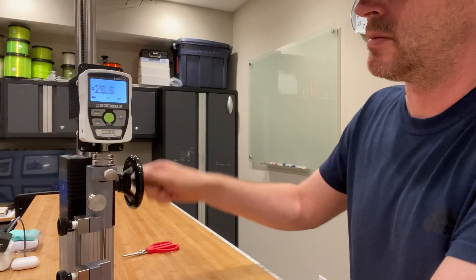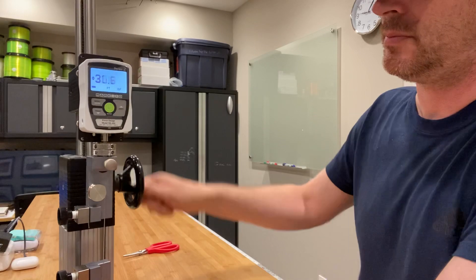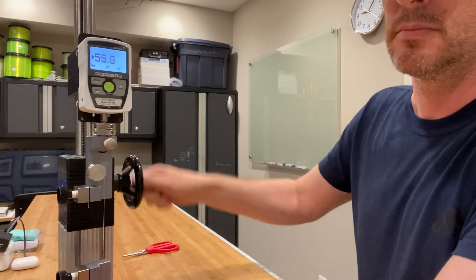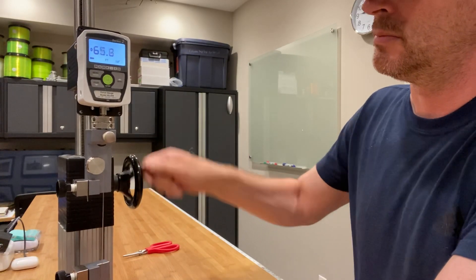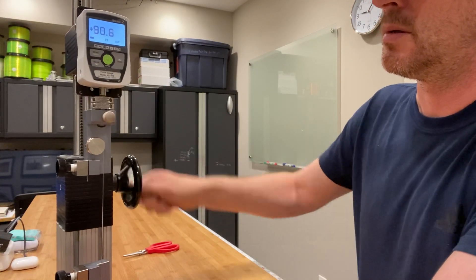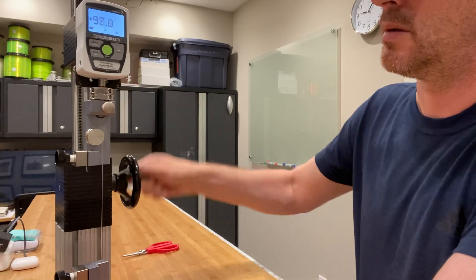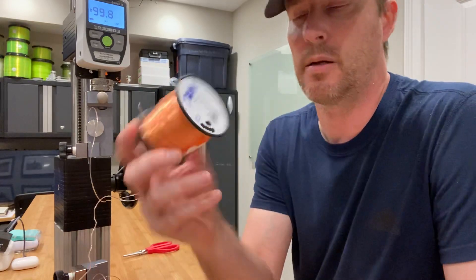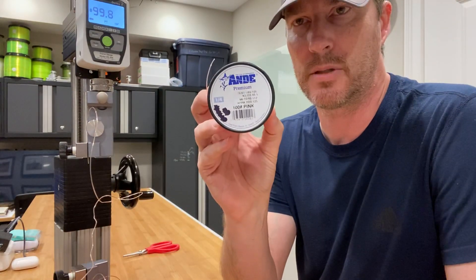Here we go. It tested dry at about 105 pounds — soaked, you usually lose three to five percent — so right in line with expectations. Again, that's Ande's premium monofilament in a 100-pound test. Thank you guys.